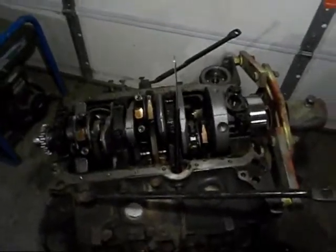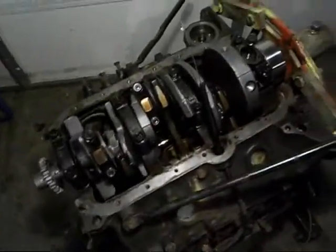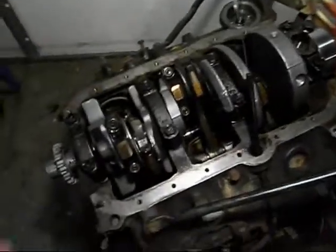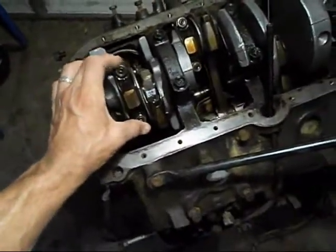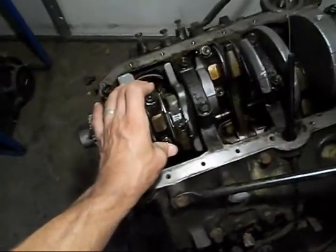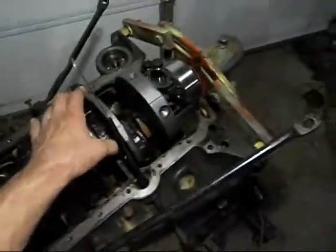Alright, today is the 17th — there's the 16th of July — and we just got to get this thing back together here. Got to torque these down 25 pounds and then another 70 degree turn on them, and we got to do the mains at 75 pounds.